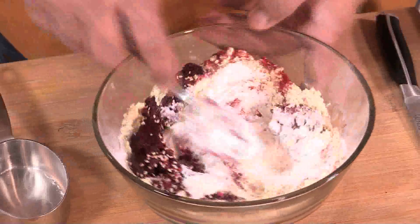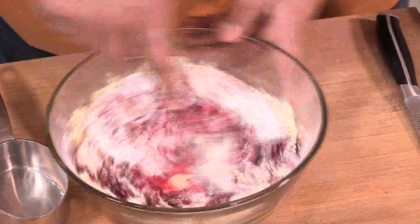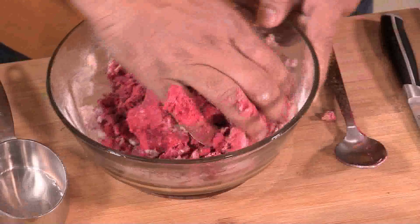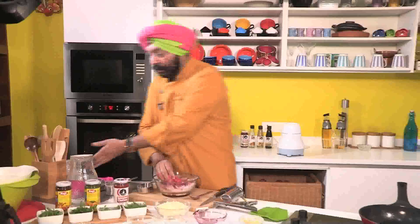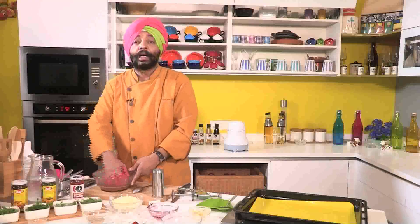I'm going to make a little stiff dough. I'm not going to add water at this point of time — I'm going to first mix up everything. I've put my oven to preheat. If required, we'll add water, very little. The dough is not very hard and it's not very soft also.